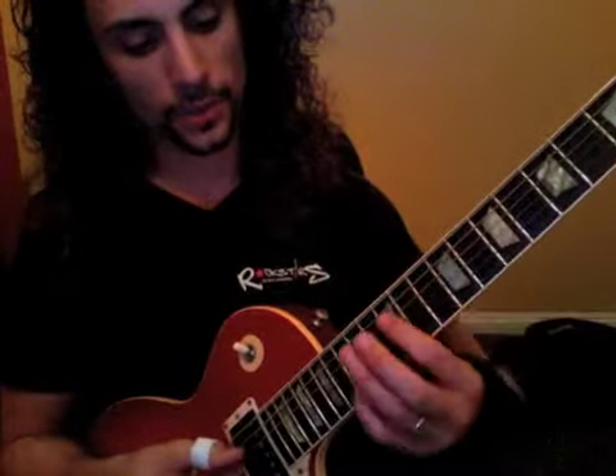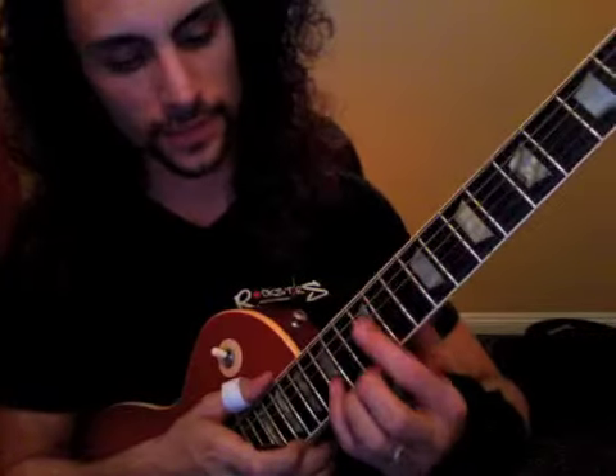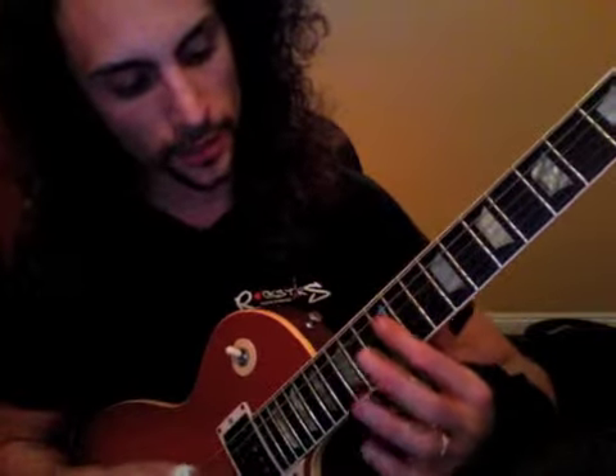Three times, and then we're gonna jump up here. We're gonna play what's called an octave — the same note, just eight steps apart. 12th fret of D, 15th fret of E. Then back.